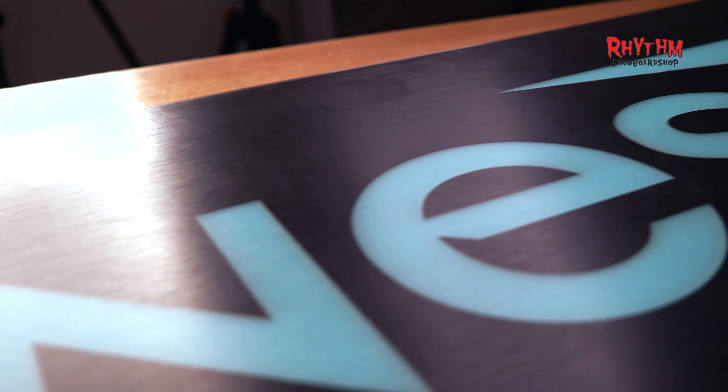For those women seeking a versatile and friendly all-mountain twin — perfect for slashing, jibbing, and jumping — the Women's Twin Sister from Jones is your ideal choice.